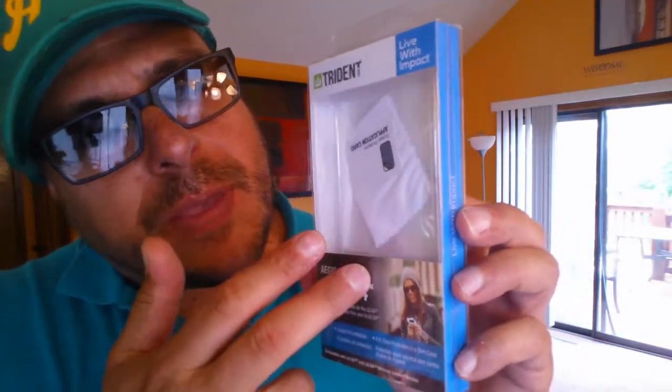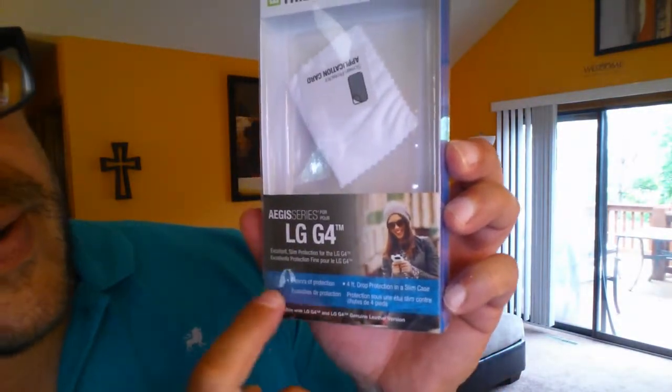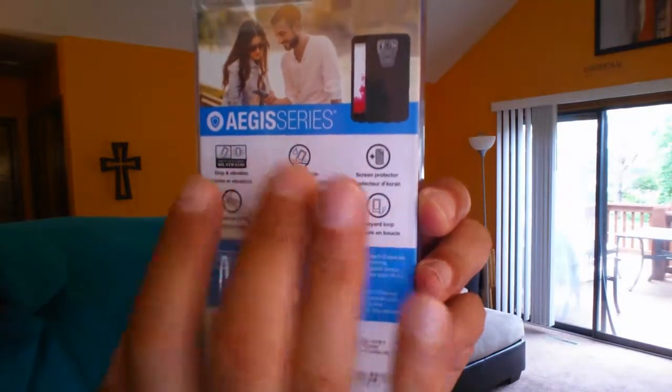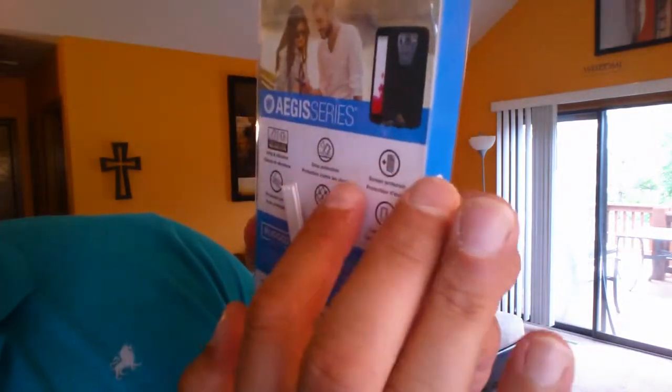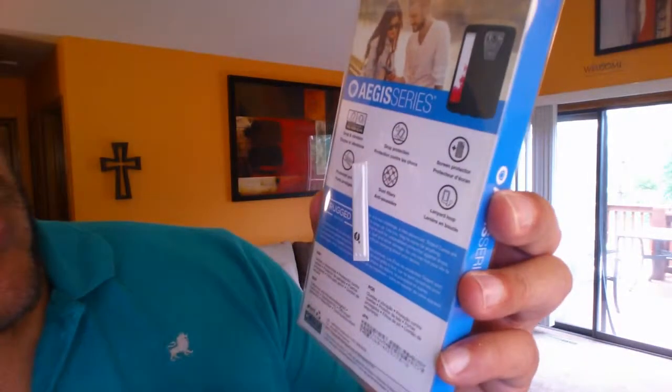Alright guys, before we go ahead and start taking a look at the actual case, let me take a look at the package and give you guys some information. As you guys can see we see the name right there — Trident. They advertise the LG G4 and this is a three-layer protection. Looking at the back, they also advertise a couple of features: this is military standard tested, drop protection up to four feet, and there is also protection for the ports. This case is a little bit expensive — about $29 to $35.